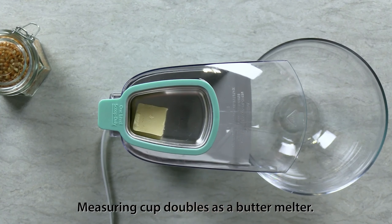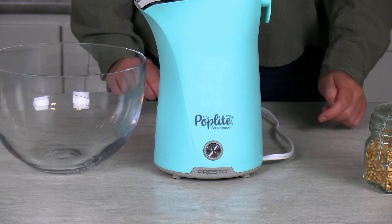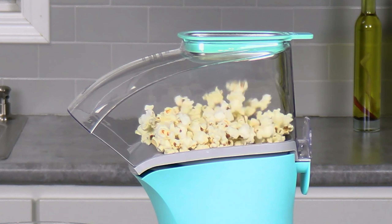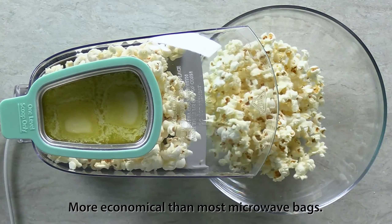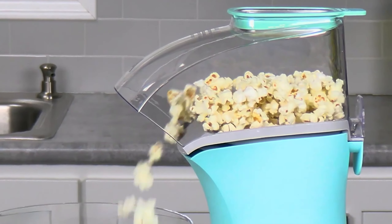Instead, it uses hot air to direct popped kernels from its chute directly into the bowl. In just a few minutes, it produces around 18 cups of popcorn, or two large bowls. If you do want to add butter to your batch, there is an included butter warmer that doubles as a measuring cup that rests on top of the machine. Simply add your desired amount and it will melt while the machine is popping.